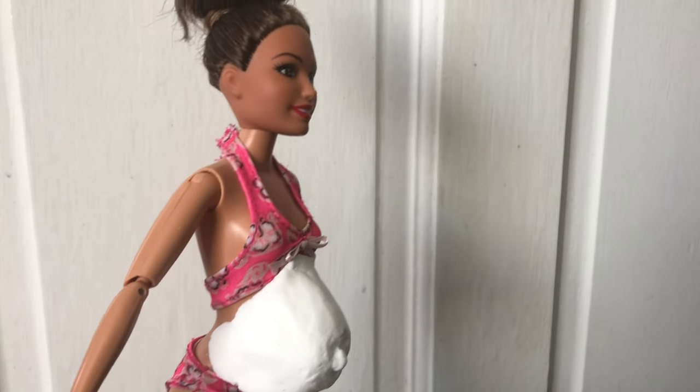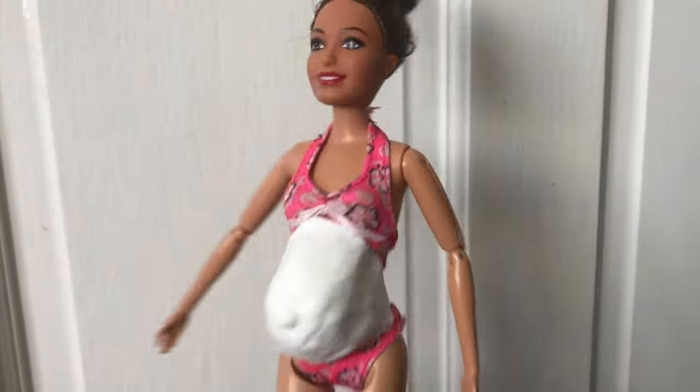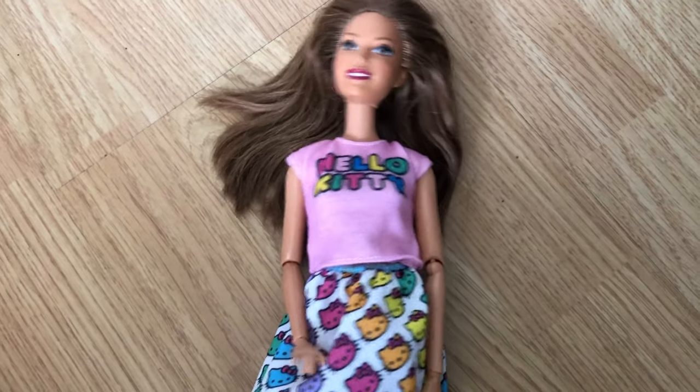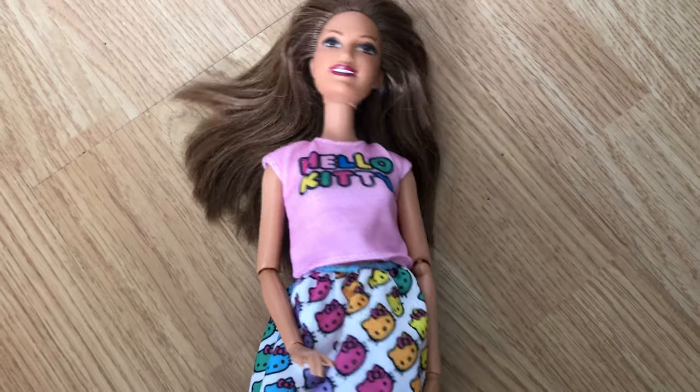This is what it looks like — obviously if you imagine this was skin tone I think it would look quite realistic. The clay dries in about five or ten minutes, and I think this is the best way for a DIY bump.